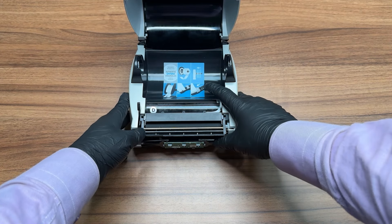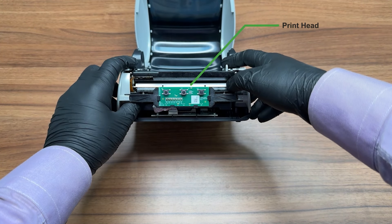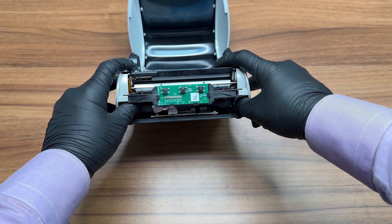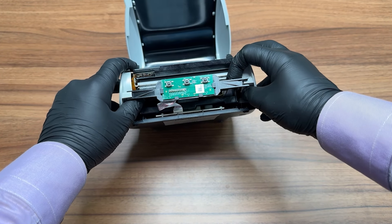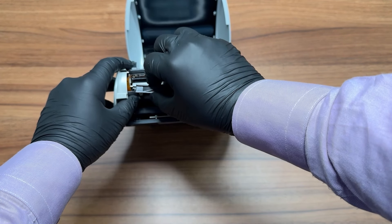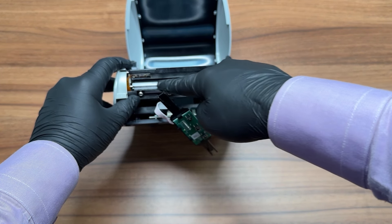Please lift the printer to inspect the printhead. Gently spread the sides of the printer to release the button holder. Exercise caution to avoid damaging the connections, and keep in mind that this step may not be essential. You should now have a clear view of the printhead.